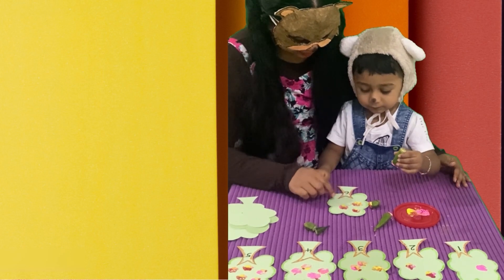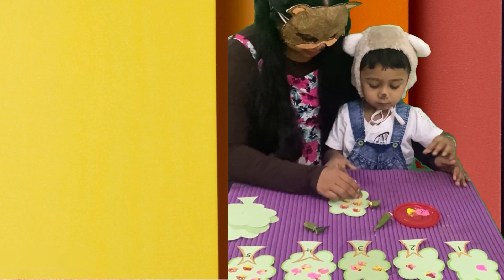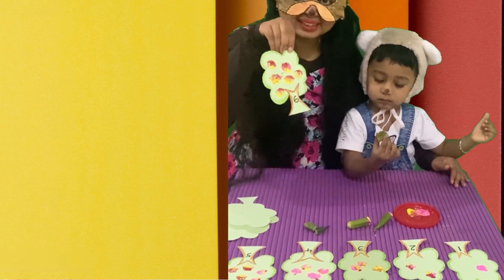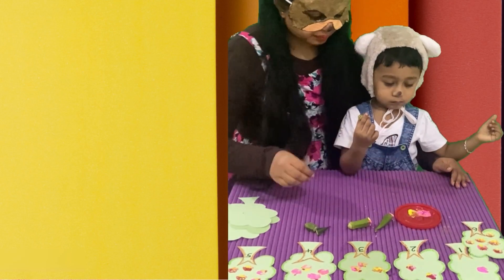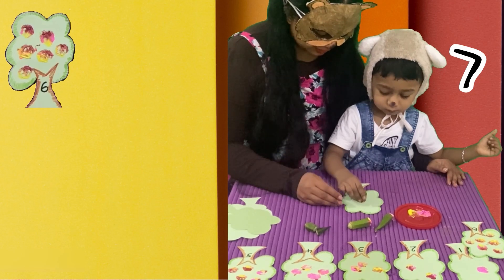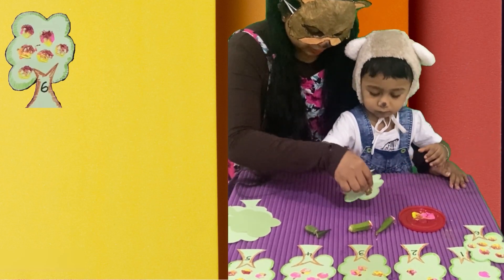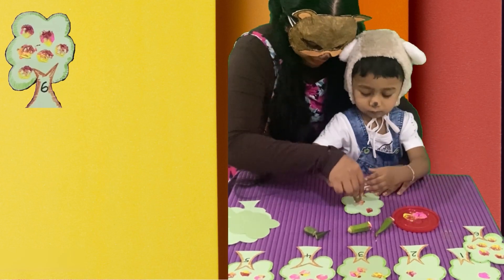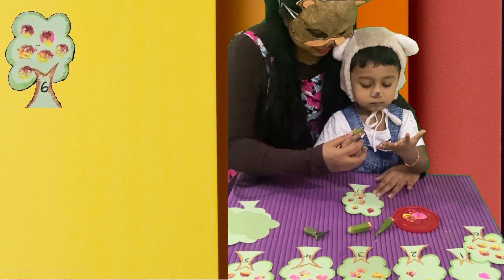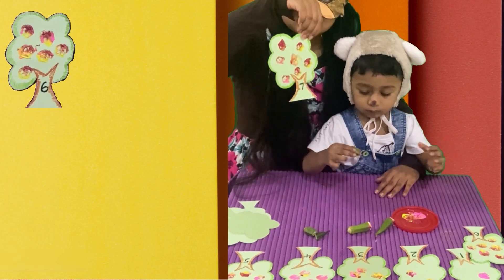Now, let's continue our craft. Here, there's number six on this tree. So, baby bear kept six prints on it. In the next tree, there is number seven. So, now, our baby bear is keeping seven lady's fingers print on it and making seven flowers.